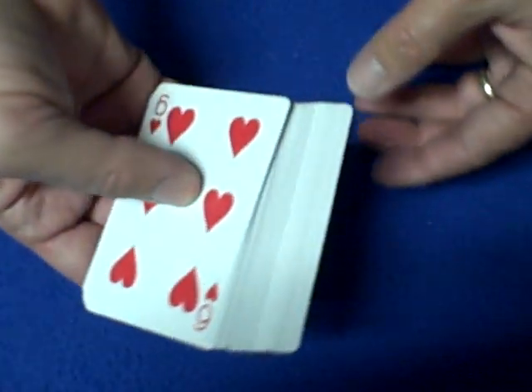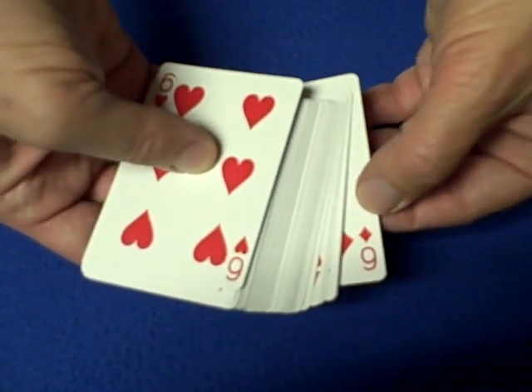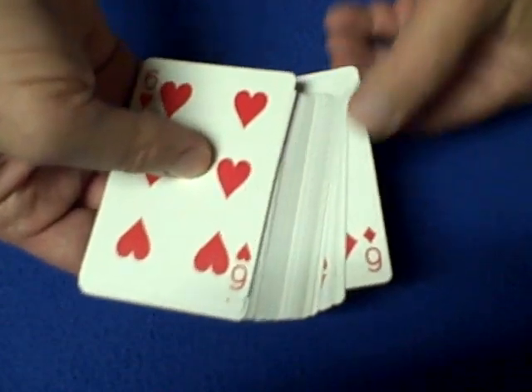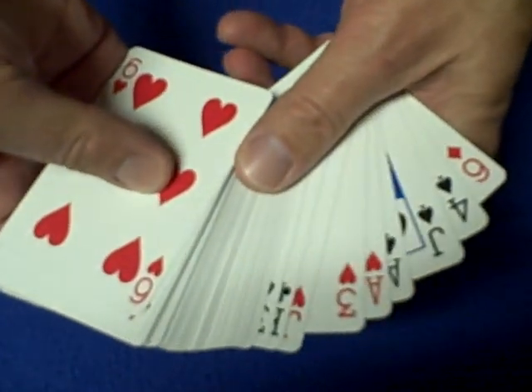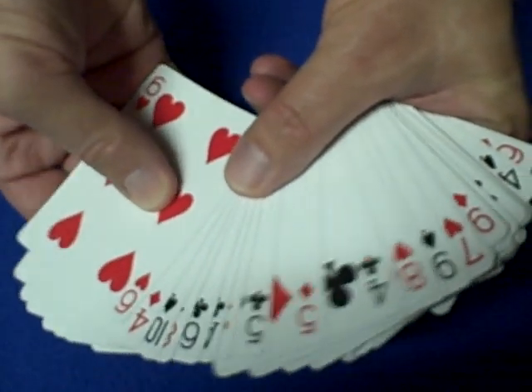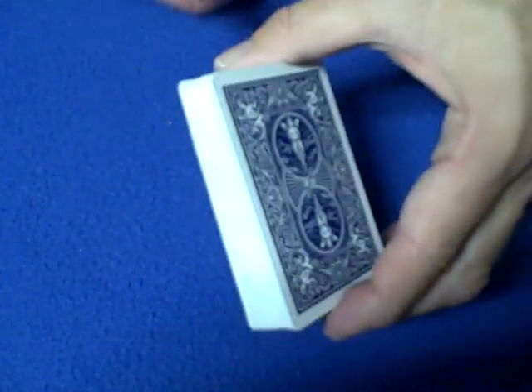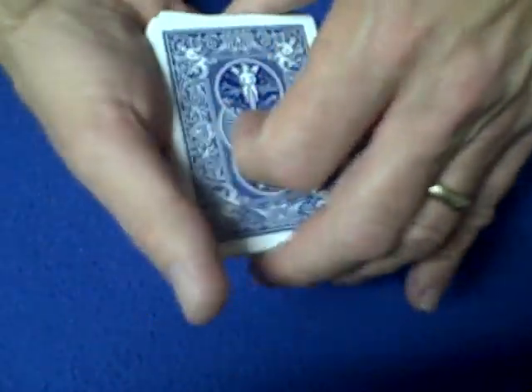First, let me show you how it looks. A false cut is when you cut the cards and it looks like you're messing up the order but you're not. So here we have the six of diamonds on top of the deck, the six of hearts on the bottom of the deck — please memorize the position of all the cards in the middle. Now I'm going to show you the 190 Helix false cut with a 360 degree revolution, and we have the six on top and the six on the bottom.